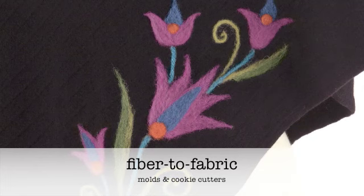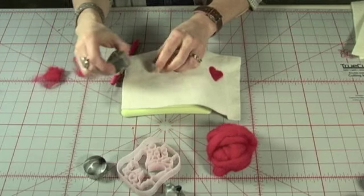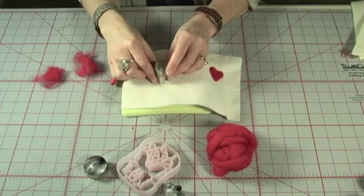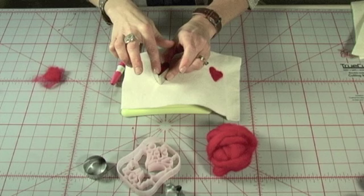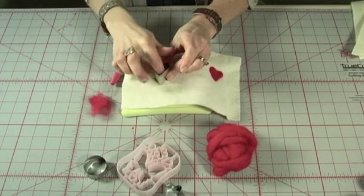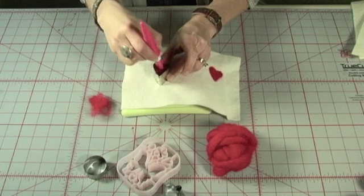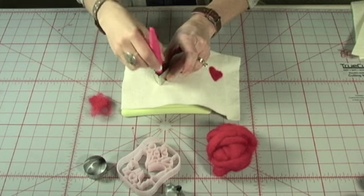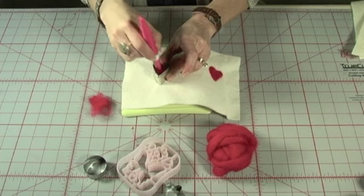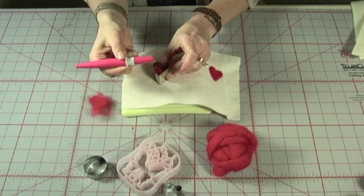The next fiber to fabric method uses molds and cookie cutters. Position the cookie cutter on the fabric and fill the interior of the shape with fiber. Start conservatively — you can always add more. Needle around the inside edge and then move toward the middle. Add more fiber in thin areas. The edges of the templates keep the shape crisp and well defined. You may need to use a smaller tool like we're using here.